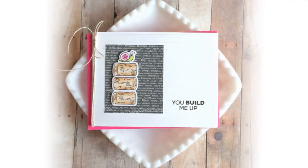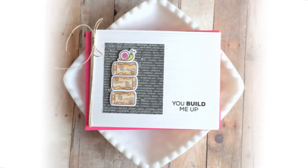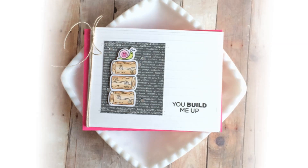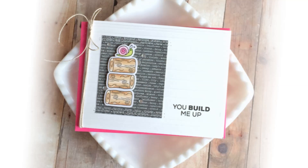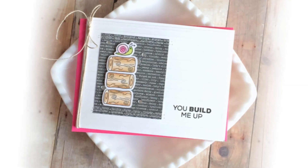Jill didn't even use any of the beavers at all — instead she just stamped and die cut out a pile of logs and then the little snail and put those on the front of her card, so you don't even have to use the cute little critter; you can just use all the cute little accessory stamps.